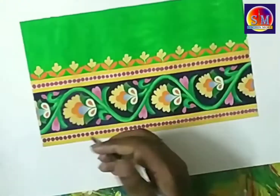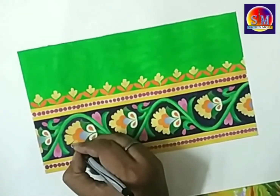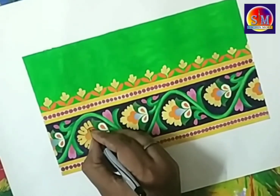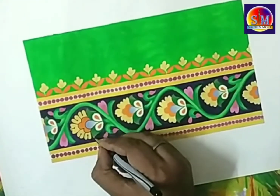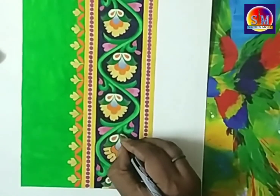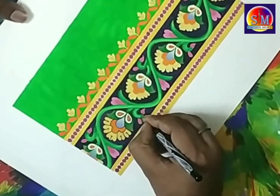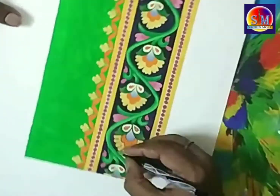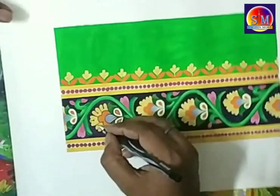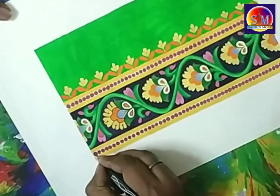Now with black outline it gets highlighted. I am taking a black Microtip pen and bordering the full design with it so that it gets a better look and dimension. You can see how everything is highlighted very nicely now — all the circles, the border lines, everything is highlighted very nicely.